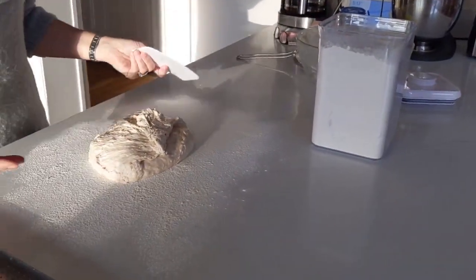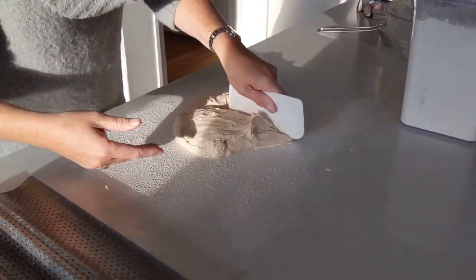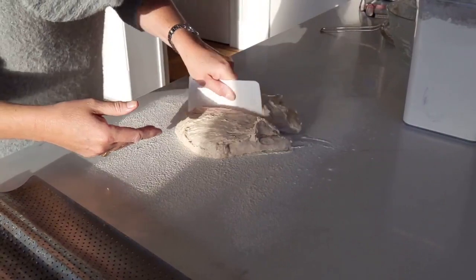Now I need to cut it into 4 pieces of more or less the same size. I'm using the spatula to cut it.